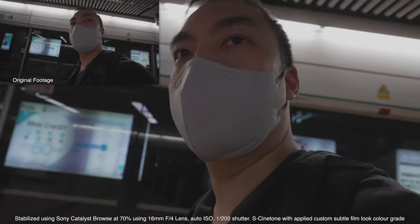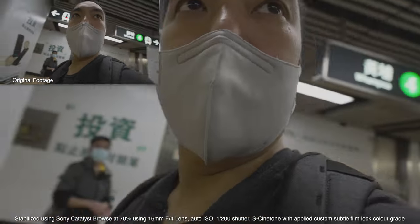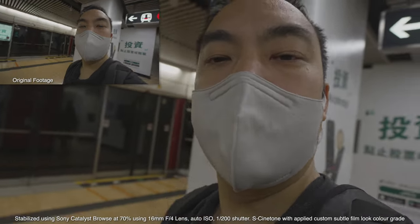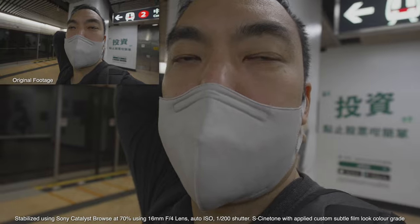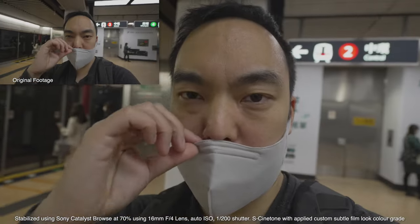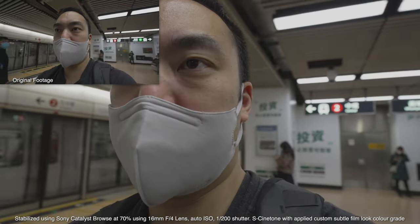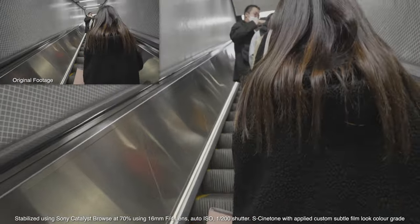YouTube softens it anyway, so when I play it back with the crop on YouTube it's going to look quite sharp. Also, I think it's doing an 8K capture and bringing it down to 4K, so the 4K is actually sharper than other 4Ks. Not bad for the base model full frame — it's kind of the entry-level, cheaper than the a7R. I have a couple of a7Rs of different generations but I thought the a7 would be good enough for most purposes.